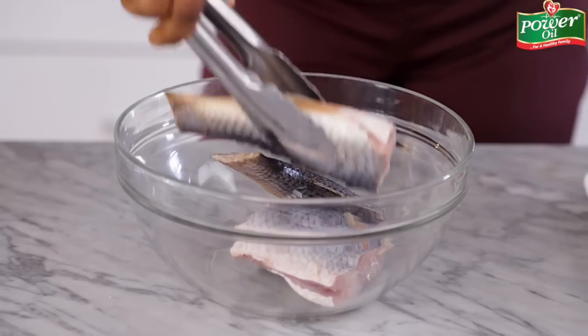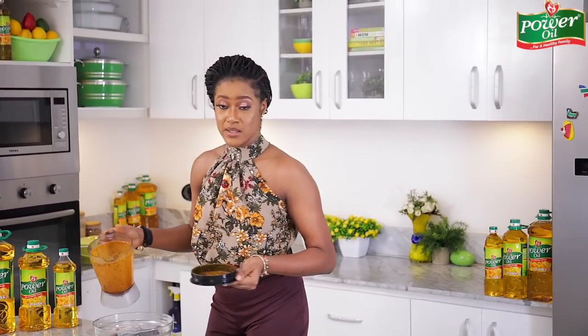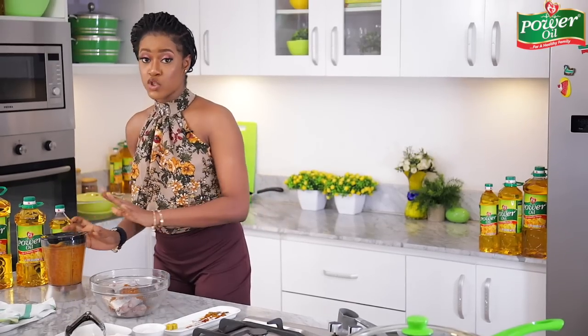Seafood is a great addition to any delicacy, and fish in particular is a rich source of omega-3 fatty acids, and it also has calcium and phosphorus in it as well. As part of a healthy lifestyle habit, it is recommended to eat fish at least twice every week. So ensure you incorporate more fish into your diet. I'm just adding all of the fish pieces into my bowl — I'm using croaker fish, by the way, and it's been cleaned, scaled, and descaled rather thoroughly. I'm just going to transfer all of the marinade that I blended earlier into the bowl and then ensure that the fish pieces are thoroughly coated with the marinade.